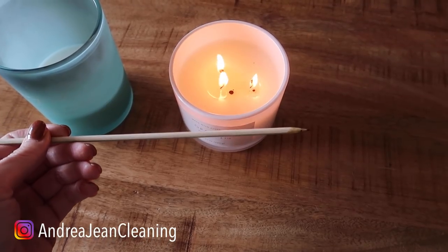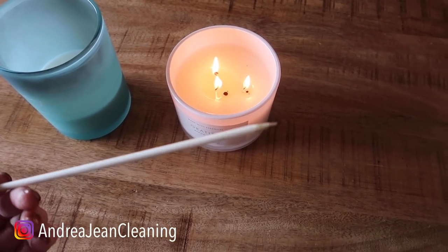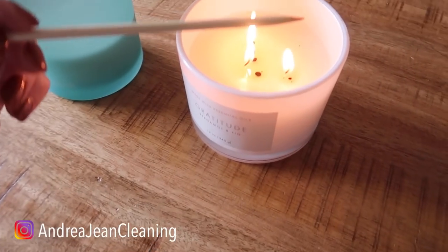This is a chopstick — just anything that's long. You could use a fork, you could use really anything. They have special tools for this; my mom showed me with some cool tools she found on Amazon, but I said I can do that with something free at home. I've got a chopstick — watch this.